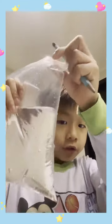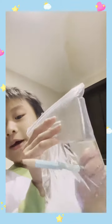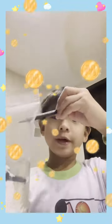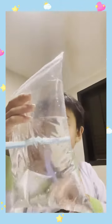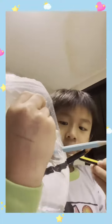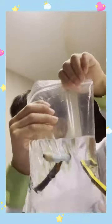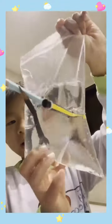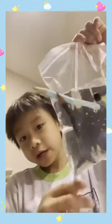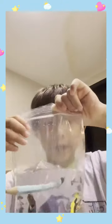Okay guys, so you take your bag and you put it like this, then put it back up. You can put the pencils through and here we go — we did our experiment! Look at the pencils, it goes from here all the way out to there. It's pretty cool, right?